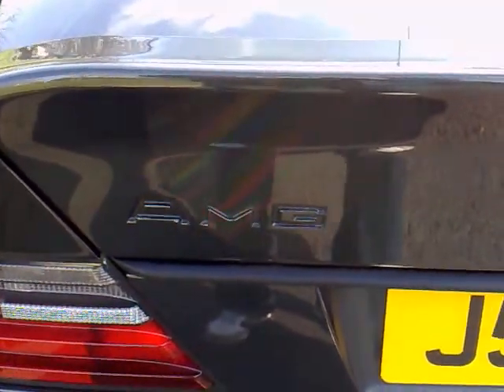You can also see it's got a factory-fitted three-piece AMG boot spoiler, which secondhand is probably worth close to £300–£400. There's a huge, cavernous boot area — you can certainly put more than just golf clubs in there, with just one or two minor marks on the boot.